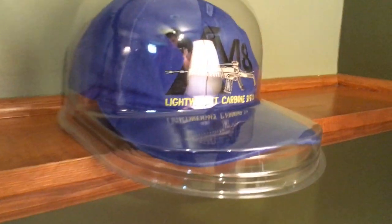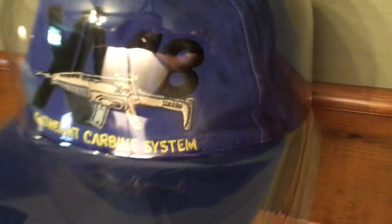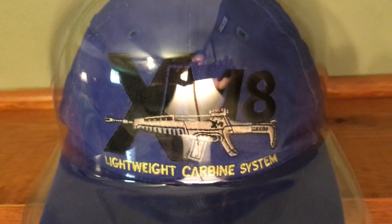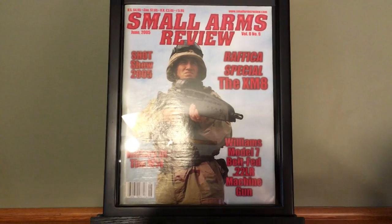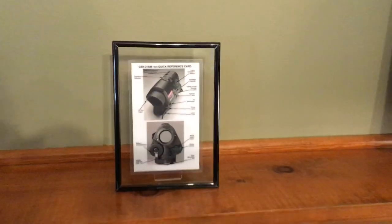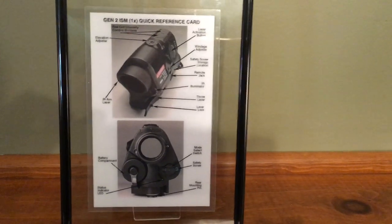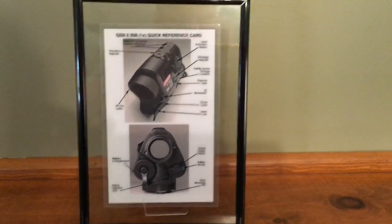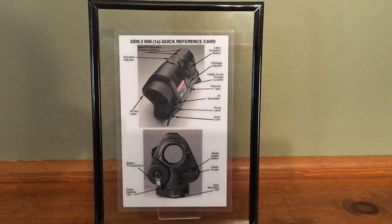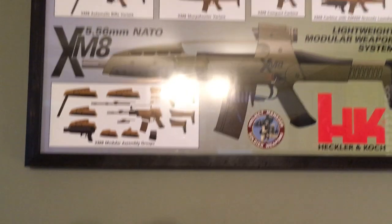We have the XM-8 baseball cap — a little hard to see with the glare from the light. You see videos of people wearing these while shooting the XM-8. We also have the Small Arms Review issue featuring the XM-8, which has a lot of cool photos. That was a gift from my good friend Tommy Belt Tactical. It also includes a quick reference card for the ISM-V, the optic that came with the XM-8.